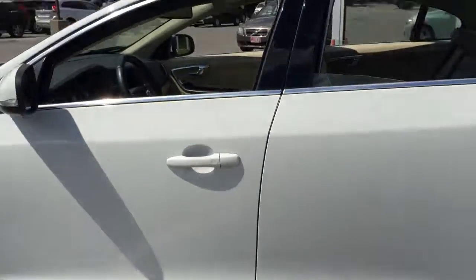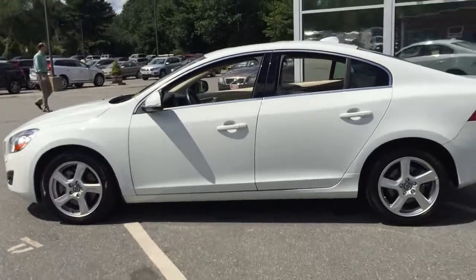This is a 2013 Volvo S60 all-wheel drive. Come check it out here at Portland Volvo.